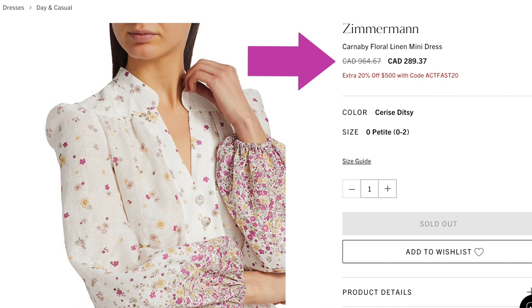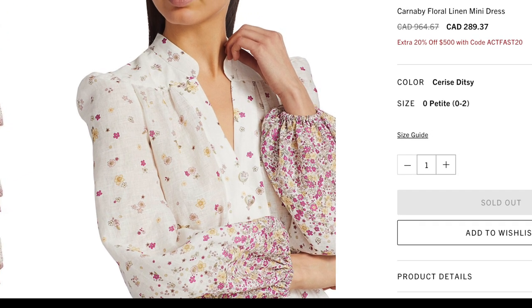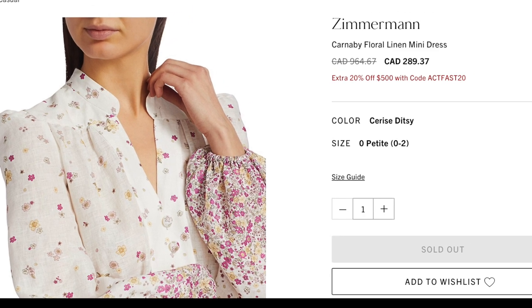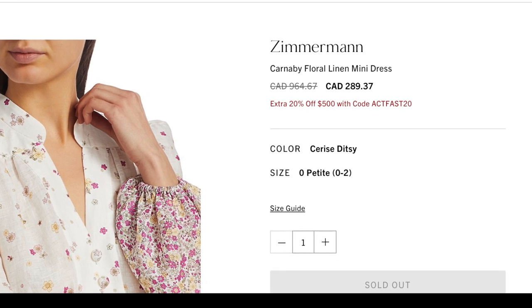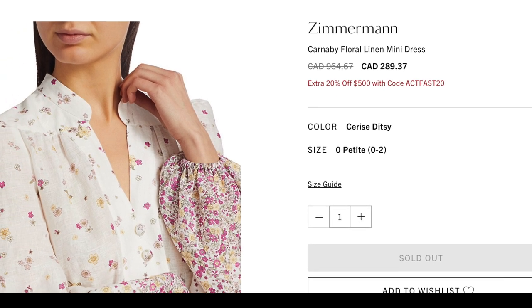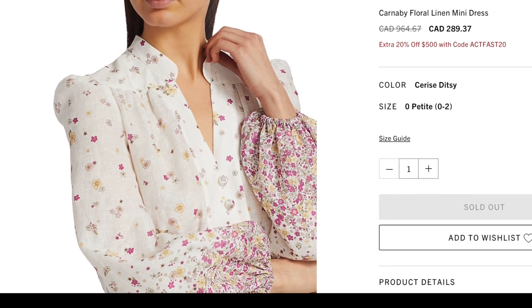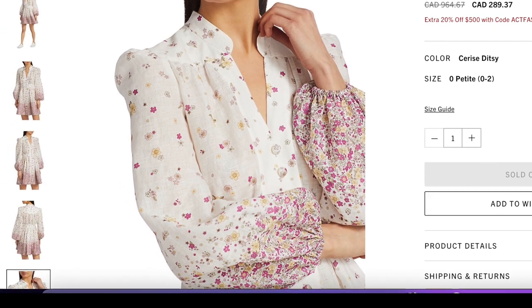I believe these dresses originally were selling for close to $1,500 to $1,600. The image I found to share with you was from a website showing $965 — and even in Canadian dollars this dress was retailing for $965. But by the end of this video I'm going to show you fabric selections I found and we're going to review the pattern so you can see how realistically you could make this identical dress for approximately $100 or even less.